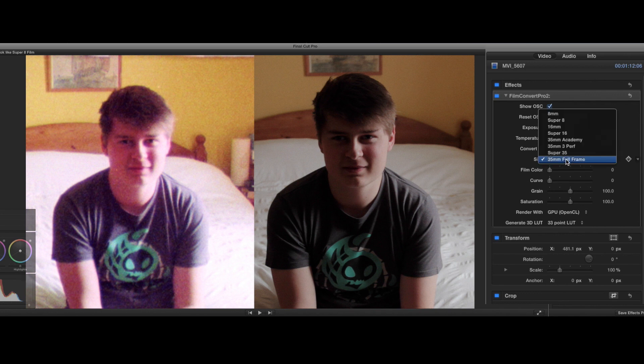First up is grain. Now there are plenty of places you can get different film grains. I use the ones that come with Film Convert, and I set it to 150% which seems to match. But grain rarely looks any good after YouTube's compression, so I often can't use it.